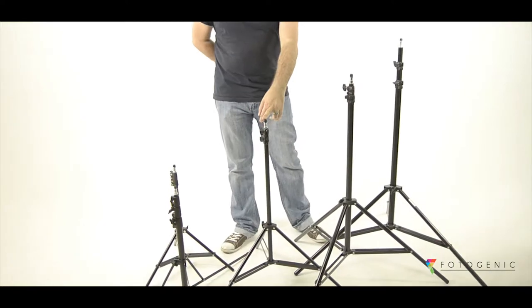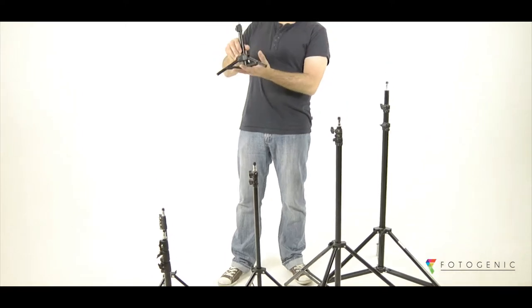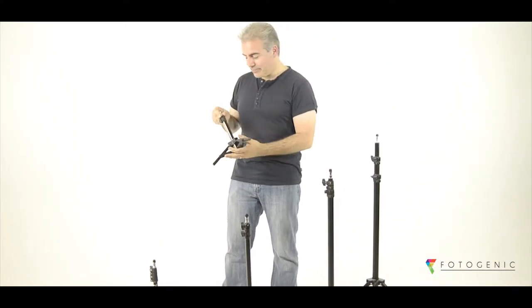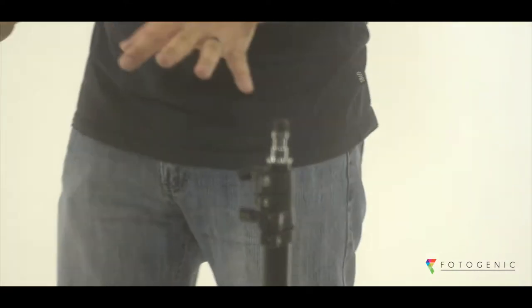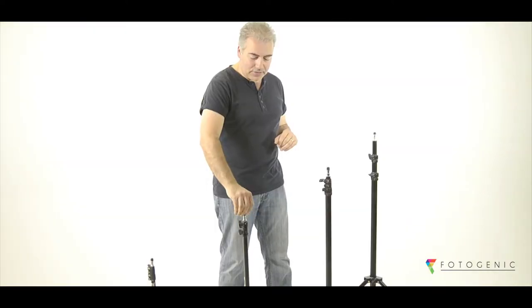Photogenic light stands come in a range of sizes: 2.6m, 2.3m, 2m, and a 2m compact, as well as 1.3m and a 40cm baby. All the stands except for the 40cm stand come with a quarter-inch thread on the top of the spigot to take standard sized threads.